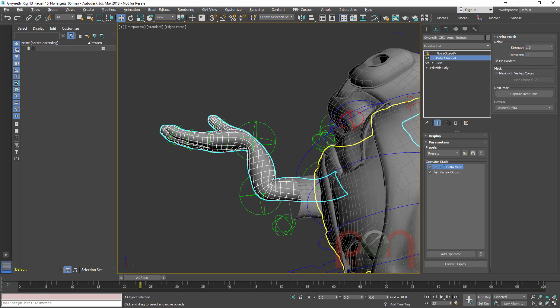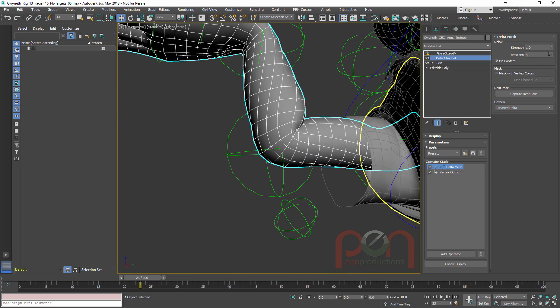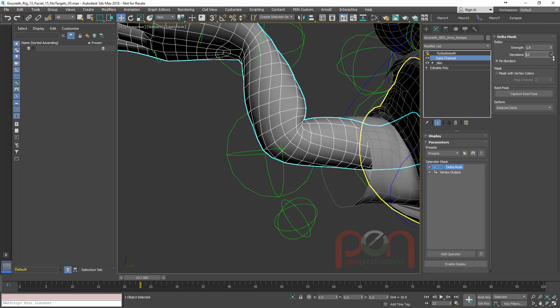With Delta Mush you can see it really mushes the results — it's like a big relax based on where deltas are changing in the model, so it's helping joints but it's becoming very gushy. It could be a nice solution for a noodley arm like a Cloudy with Meatballs kind of character, but you'll see it's reducing the volume in elbows — getting rid of volume where we want to keep it.